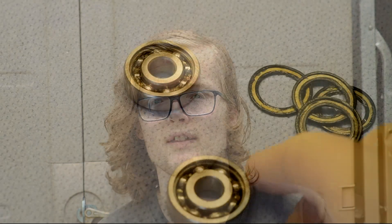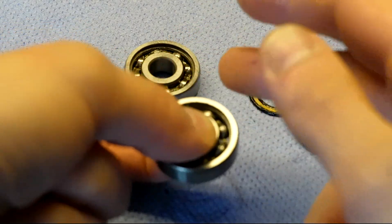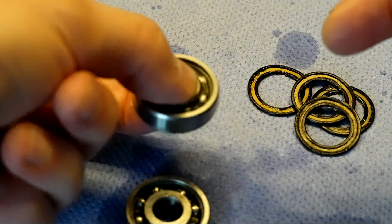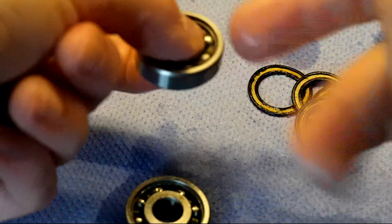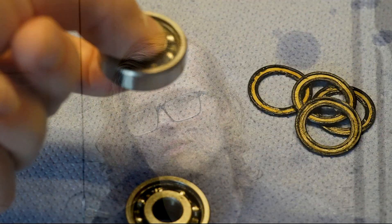You want to avoid putting too much graphite into the bearings as it can risk gunking them up. As you can see here, it's a night and day comparison between the bearings I lubricated and the stock ones, and obviously this means it will be much easier for the rotor of my generator to spin and generate energy. Do keep in mind however that there is a trade-off: if you lubricate them in this way the bearings will wear down a little bit more quickly.